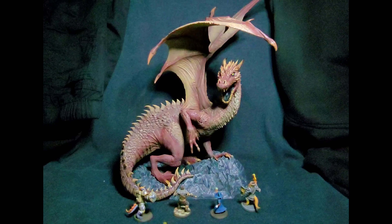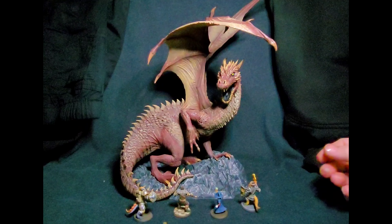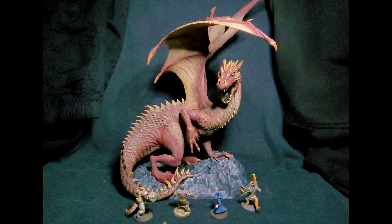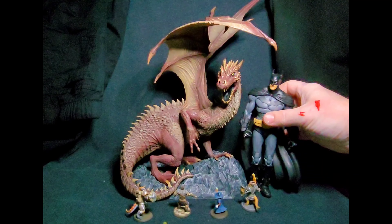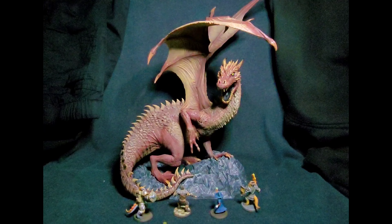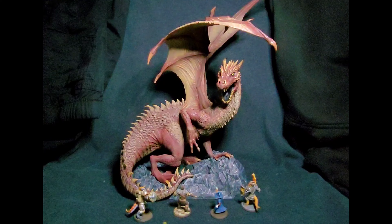This dragon, which I also borrowed from my son — he purchased the first one that came out — this thing is outstanding. Just that head alone, I mean, I wish I could shrink it down and put it on a different figure. Here we have a size comparison next to Gotham Knight Batman, so you can see it's quite a massive figure.